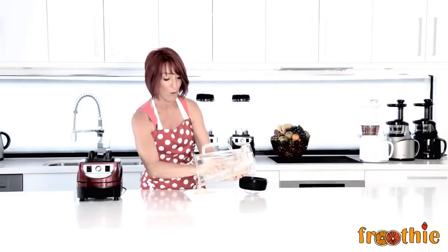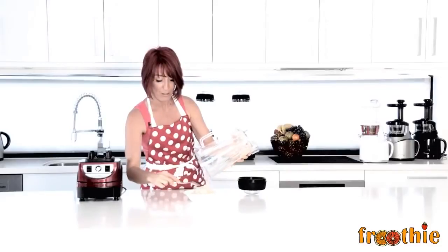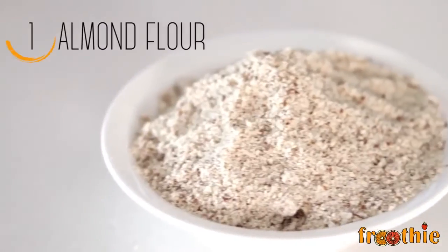In the meantime, here we have a bowl of almond meal or almond flour that you can use in your baking or raw cooking recipes.